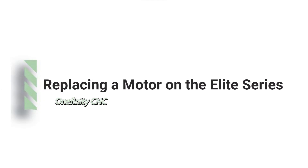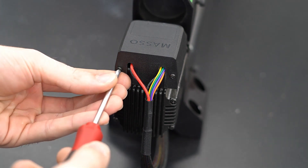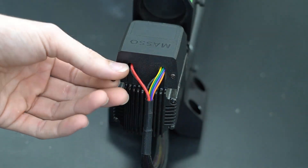Replacing a motor on the Onefinity CNC Elite Series. Starting with a Phillips head screwdriver, we're going to remove the two screws holding the plastic cap on top of the motor driver.